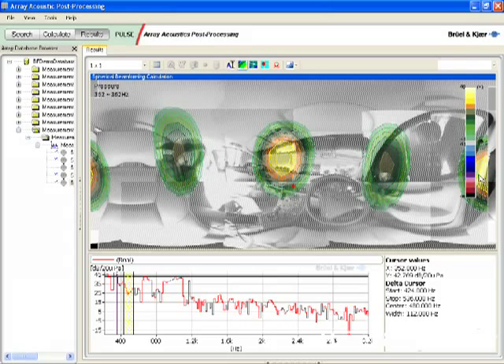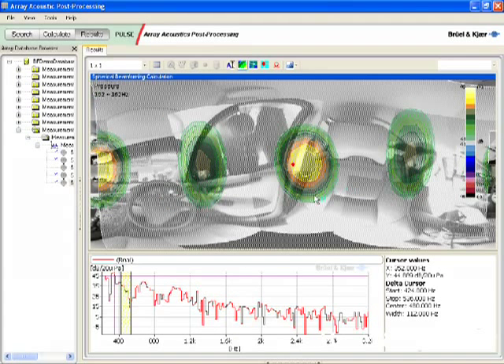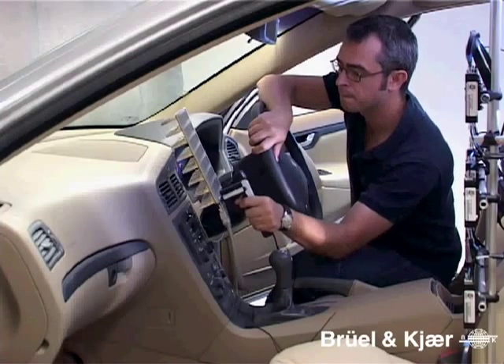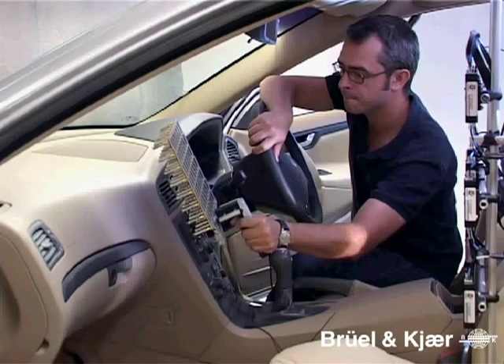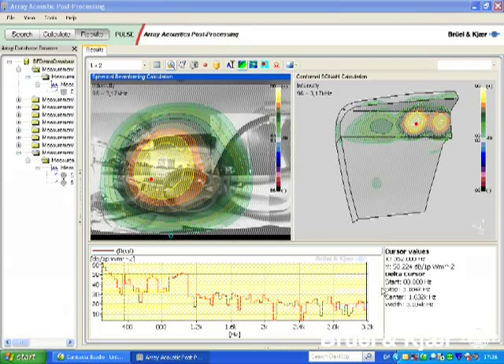To better document such sources close to the edges of the map, the whole picture may be re-centred. To investigate the sources in more detail, spherical beamforming may be combined with a near-field conformal mapping approach using a hand-held array. This gives dramatically improved resolution, in particular at low frequencies. Both results may be displayed simultaneously in the array acoustic suite, with spherical beamforming to the left and the hand-held array result to the right.